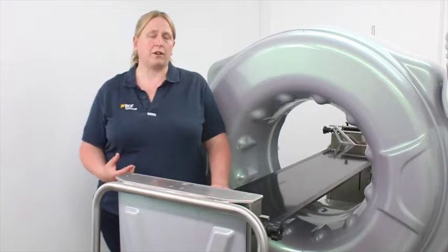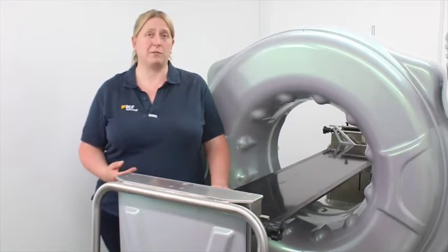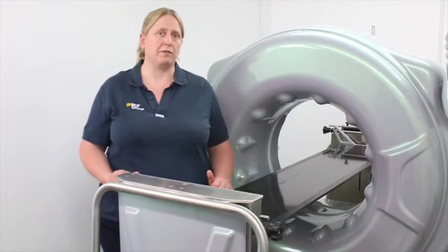The installation of the machine is very quick and simple. Once your room is ready and has been checked by your RPA, it normally only takes us two days from the delivery of the system for it to be fully up and running and able to be used. The scanner will easily fit into a three by four metre room or smaller, depending on the shape of your room.